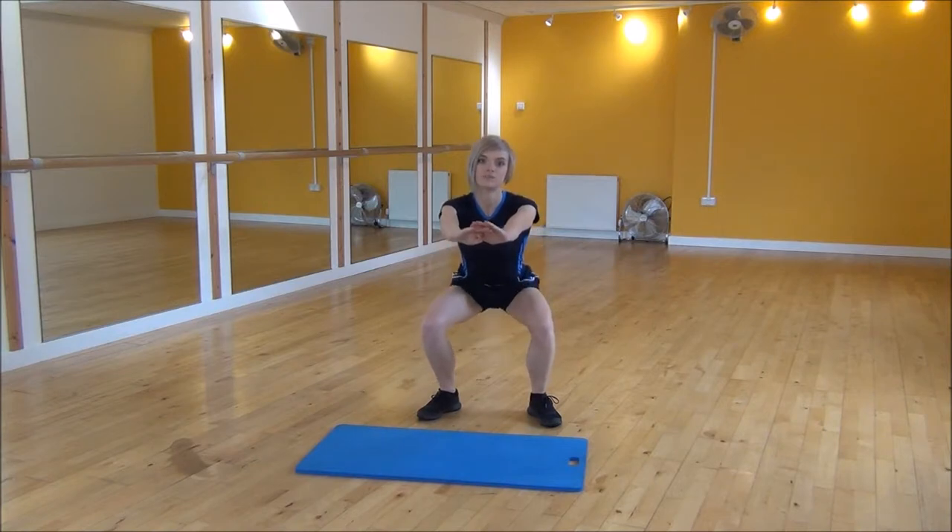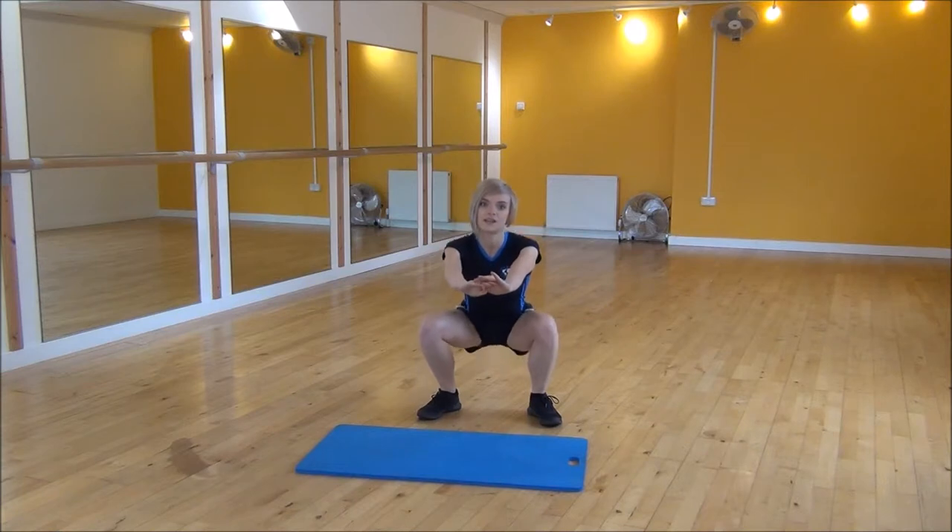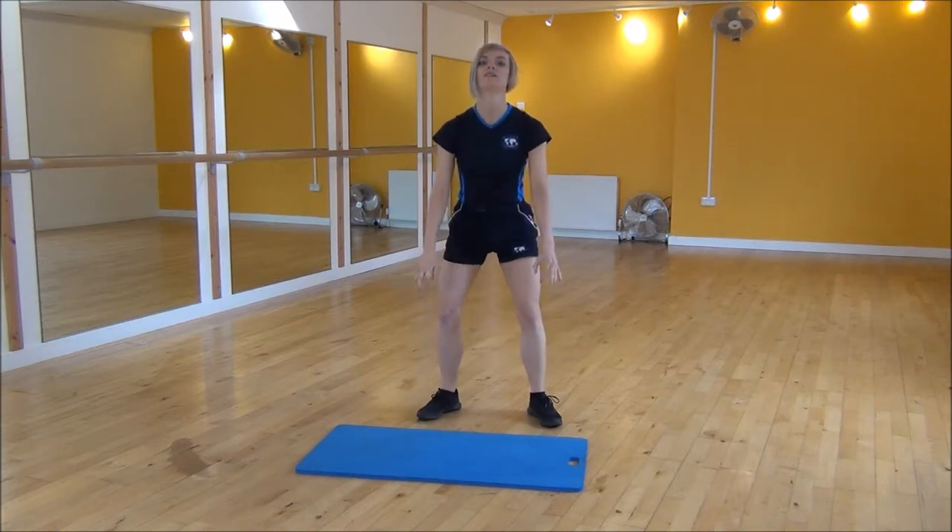So it's just a small bouncing motion, going up and down, keeping all the pressure and the weight in your heels, and then you can squeeze your bum to stand.